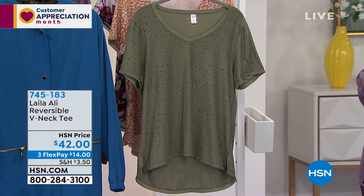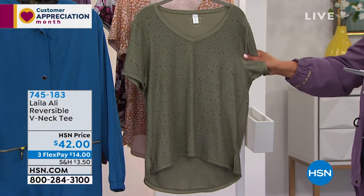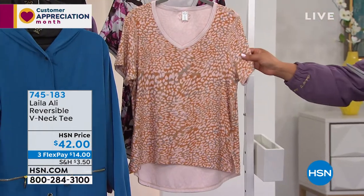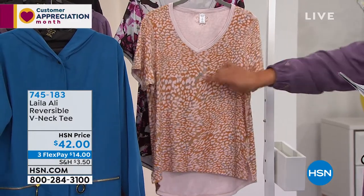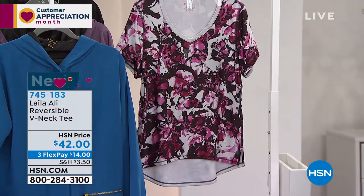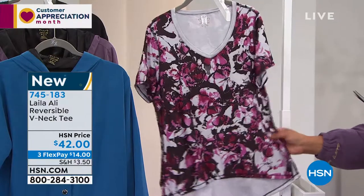This is called the reversible v-neck tee. So this is your lichen green, and then this one is your disruptive animal print, where you have kind of like that sand color, a little bit of gray. Deep v-neck — love this. And then your iconic butterfly print, and this is called Butterfly Print Heather.